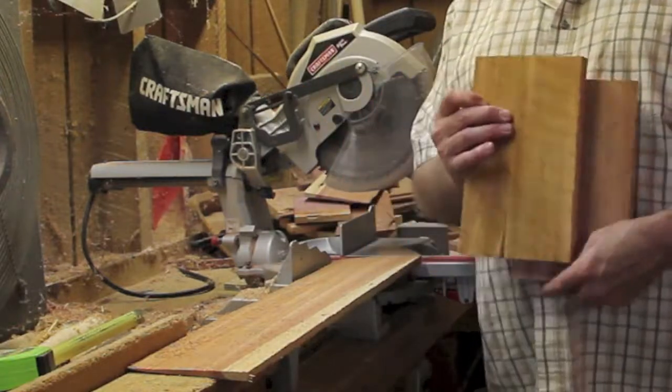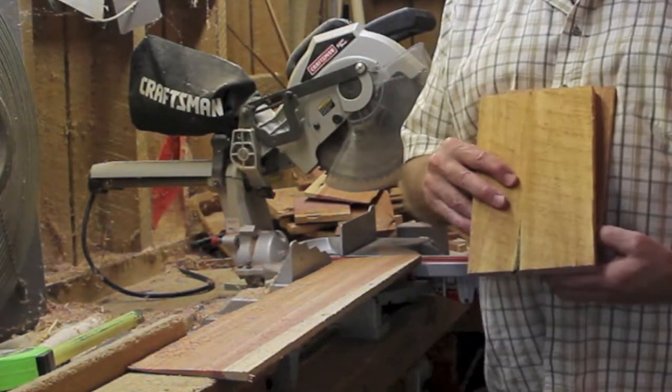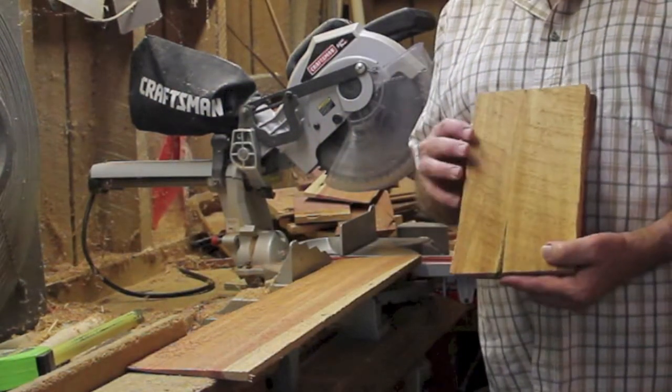We've got the two sides made now. I need to figure out how I want the front to be. I imagine the front will be designed so that it opens up where I can clean the nest out when that's needed.